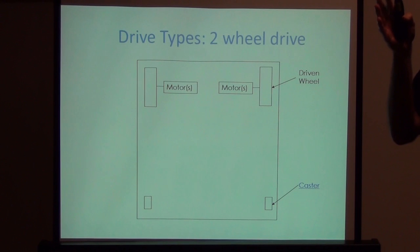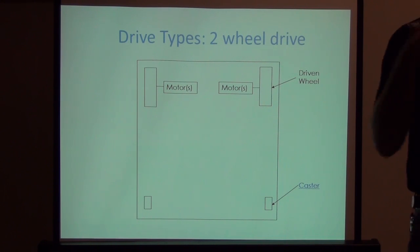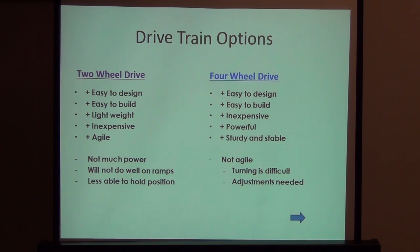Your leading wheels go up the ramp first, which is good, but you don't always get that choice in FIRST. Omni wheels can often be used as casters. With casters in front, the wheels find an easier path back to the playing surface than driven wheels. So two-wheel drive is less able to hold position. When we switch to four-wheel drive systems, you get the ease of design, ease of build, and it's inexpensive and powerful because now you're driving four wheels.